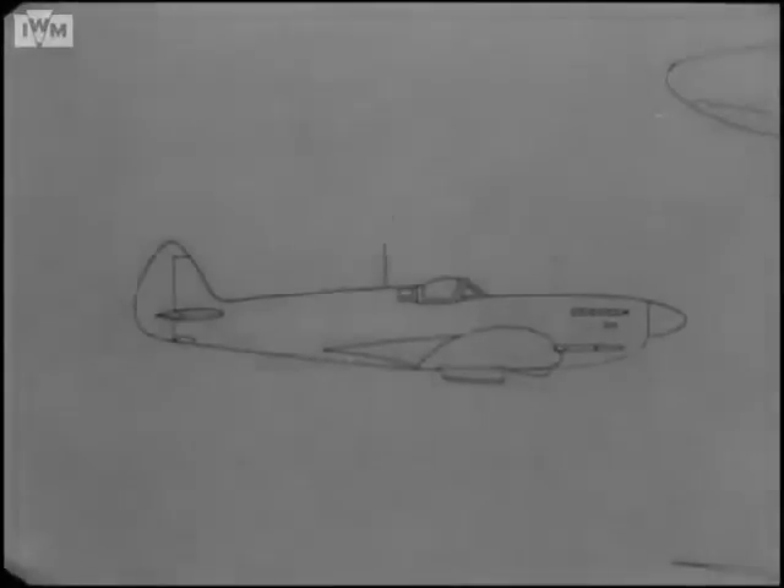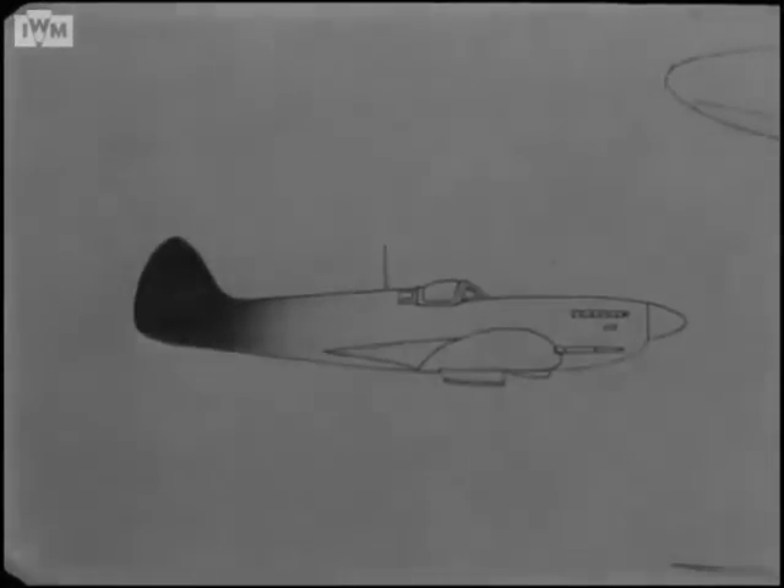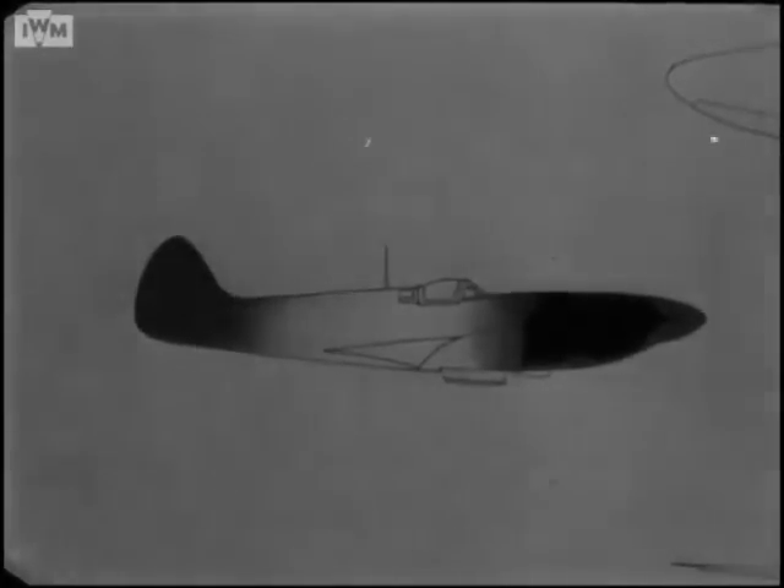While these newer Spitfires carried on with the good work, more developments were taking shape on the drawing board. Greater engine power is always in demand, and in the Mark 8 we saw that an attempt was made to increase stability by increasing the rudder area. This was successful, but in the Mark 14 a completely redesigned fin and rudder was essential, for the Mark 14 had an even more powerful Rolls-Royce Griffin engine, also with a two-stage supercharger and intercooler. To accommodate this new engine and its intercooler, the nose was lengthened again, and a bigger spinner was needed.